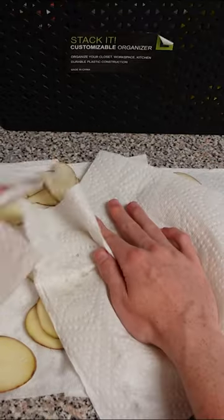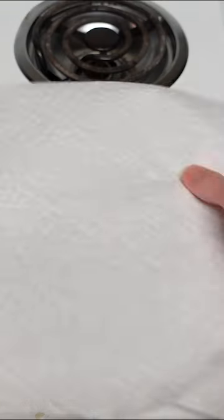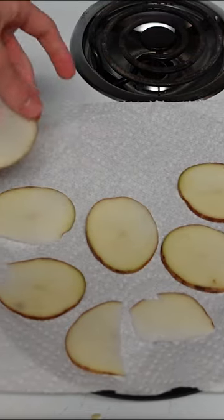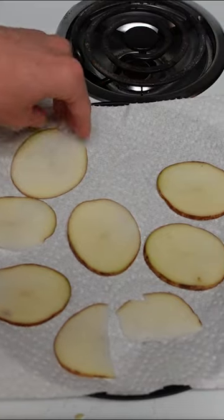After about five minutes, take out your potatoes and pat them dry. Put a paper towel on your microwave safe plate and put on your potato chips. Make sure the potato chips do not touch.